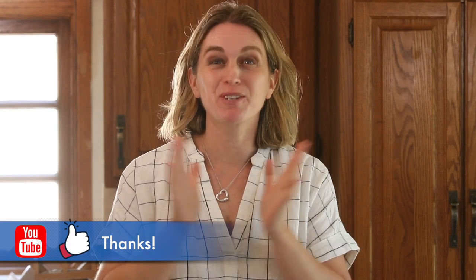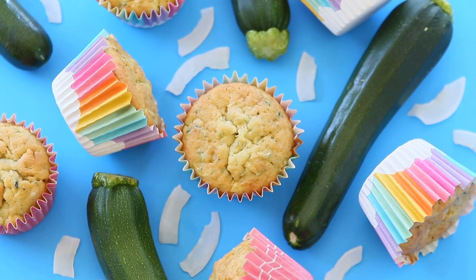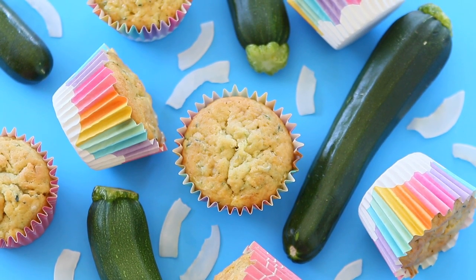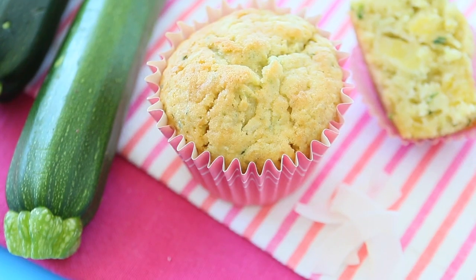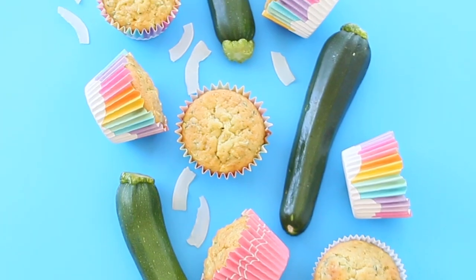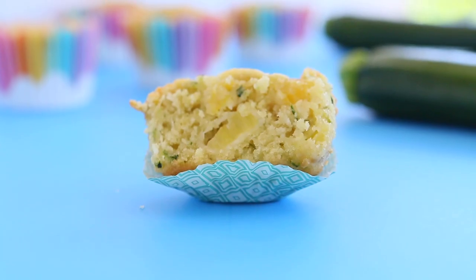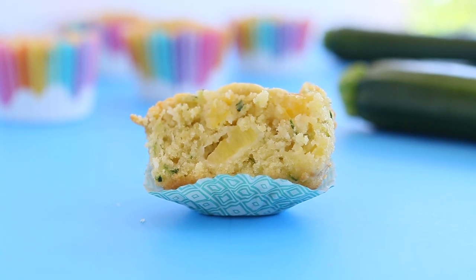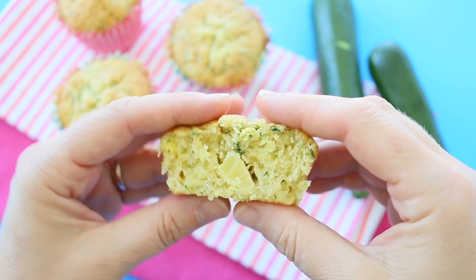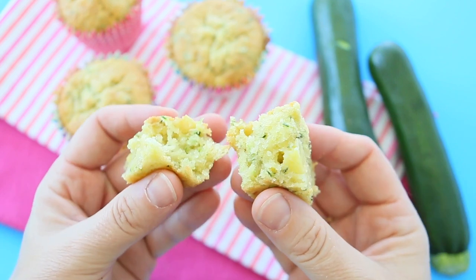Hi, welcome back to Buonapappa. Today we're going to bake together pineapple, zucchini, coconut muffins. I really love to incorporate vegetables in my recipes and I thought that zucchini would be the perfect combination together with pineapple and coconut for these super moist, super soft and super naturally sweet muffins. Are you ready to bake together? Let's start.